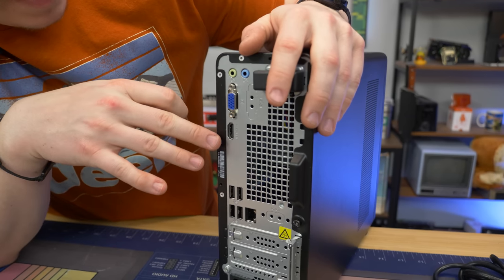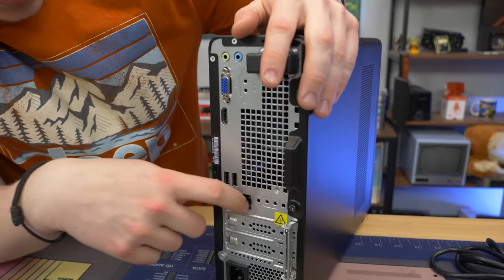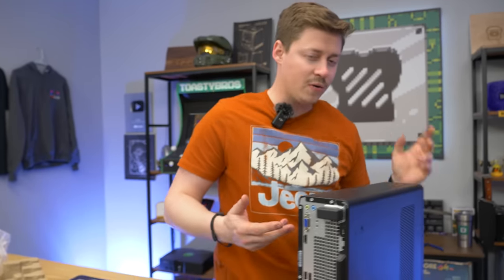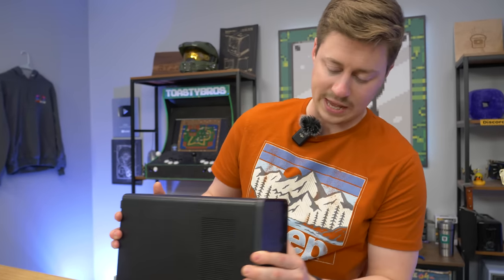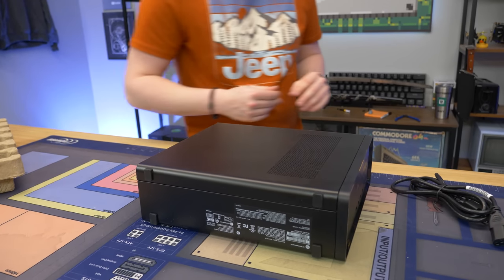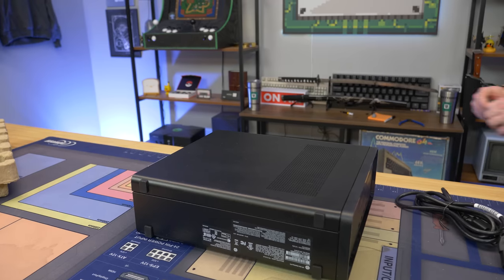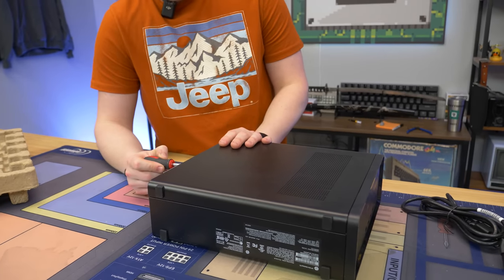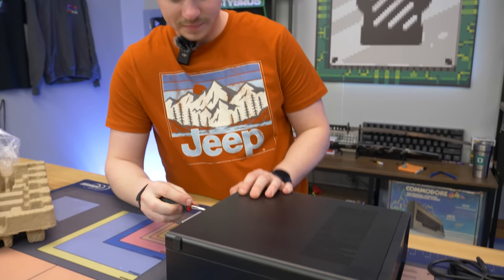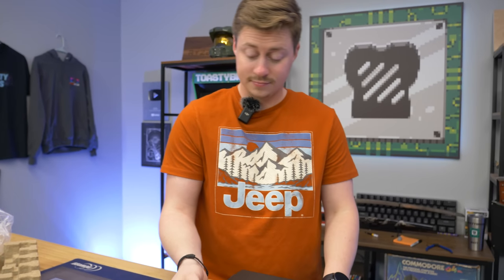Let's go ahead and open it up and make sure everything showed up safely. This was refurbished through HP on their eBay store, so it's always good to get a first-party refurbished PC. You don't have to worry about some third-party company doing something crazy with it. I would assume if something went wrong you could contact HP for support, but it really depends on their policy. eBay is also amazing for buyers, so if anything is wrong with your HP you can definitely get it taken care of.